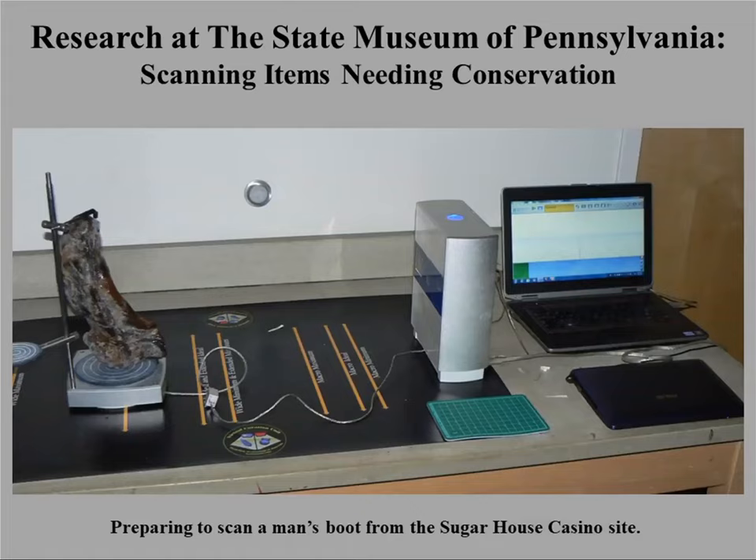We've also tested 3D scanning on leather objects. This is a leather boot from 19th-century Philadelphia, and the scanning process worked fairly well. This is a way to record and document objects that you might not have conservation funding for.